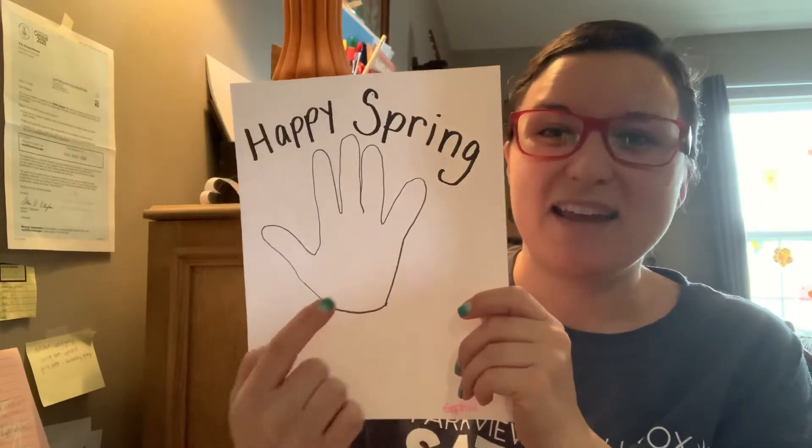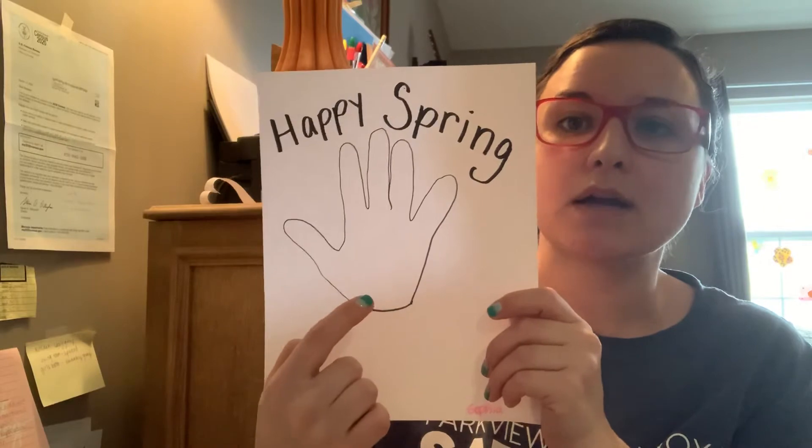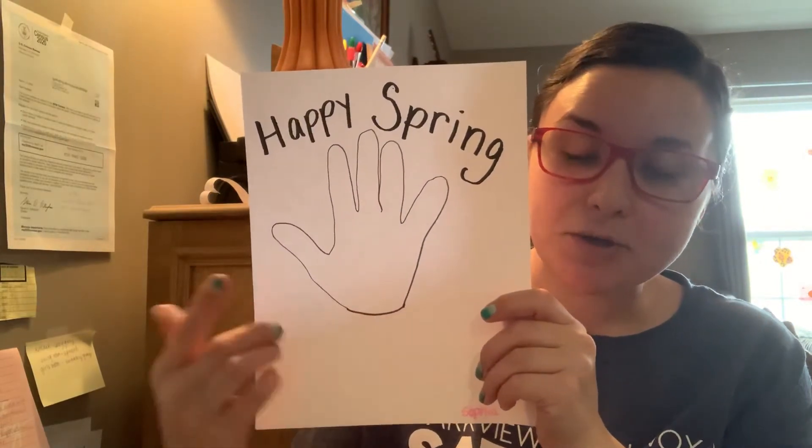Now I didn't trace my hand because my hand is too big for this paper, and even my little girl's hand is a little bit too big, but that's okay — it will work. So you're going to trace your hand, and once you have your hand on your paper, you're going to color it any colors you want. I'm going to use some blues. Remember, we don't want to go outside the lines. We want to go nice and slow and steady, and we're going to color the whole kite.